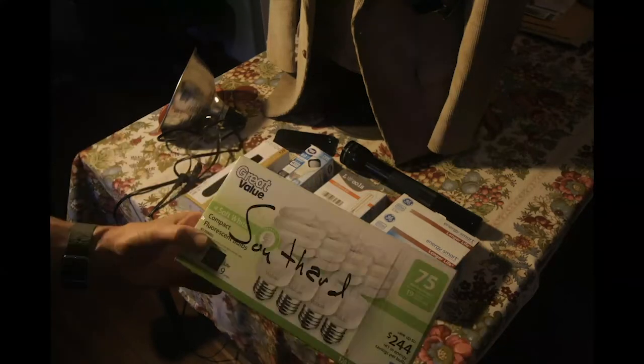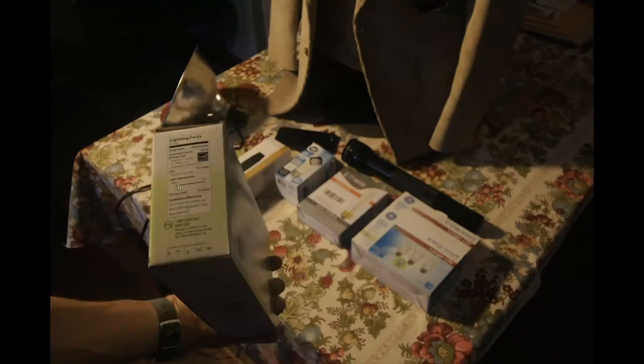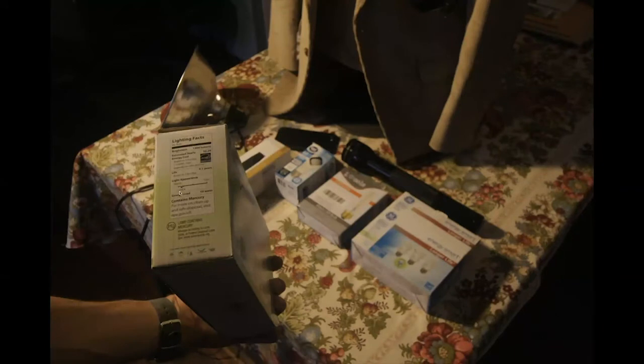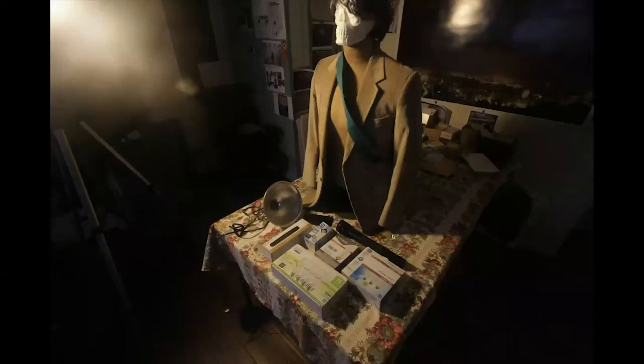Here's a basic fluorescent bulb you can find at any store. Pay attention to what it says — 'soft white light' — and if you turn the box over it may even have the temperature on it. As you can see, it says 2700K, so this is a very warm light source. 'Soft white' is their way of advertising a warm light, whereas a 'natural light' bulb is cooler. We'll play with a little of both.